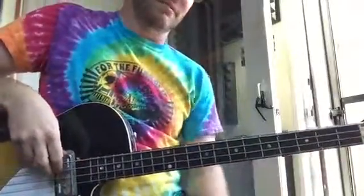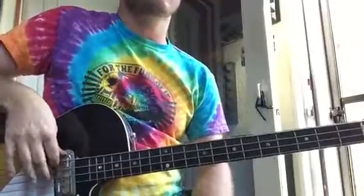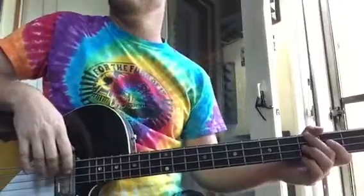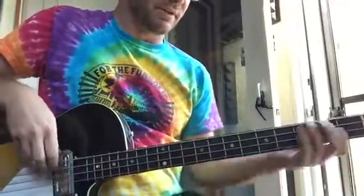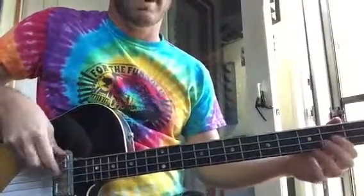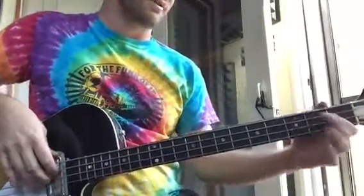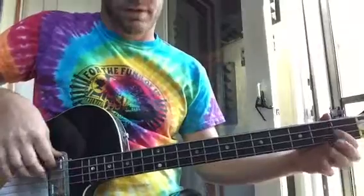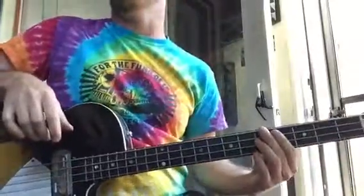You do that for a minute and then it's A, 1, 2, 3, and then you hit G and then you go back. And then the other part is — 'Come together, right now, over me.' So you're on 2nd fret on the A string, 1, 2, 3, open A, G to A.